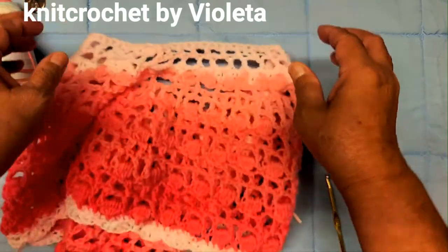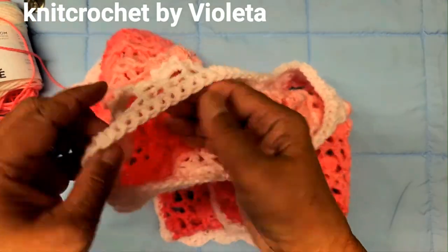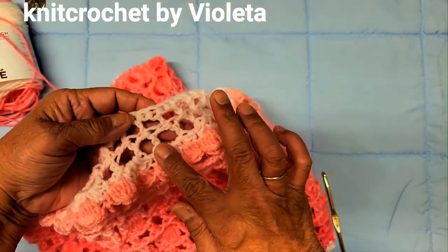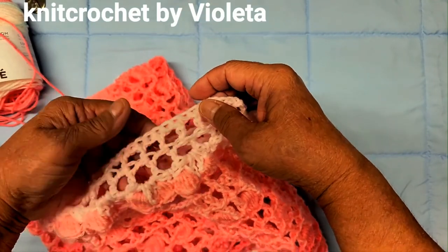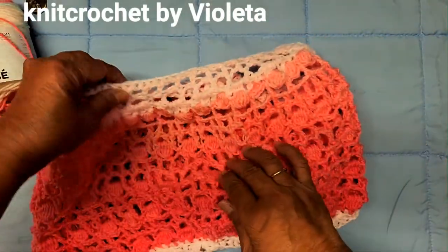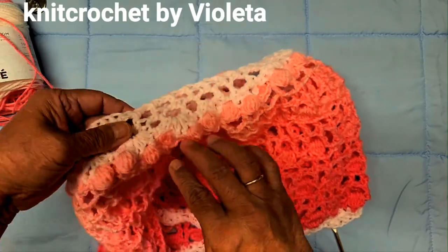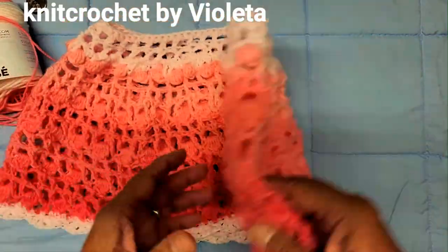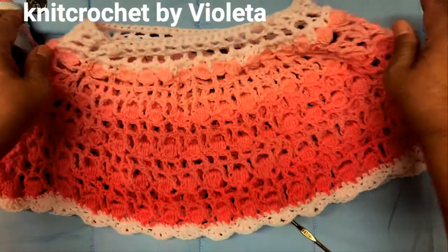Then for the first row, I do two rows of single crochet at the same time. After that, I make a shell stitch and then a pop stitch, all the way down. And this is what it looks like finished.